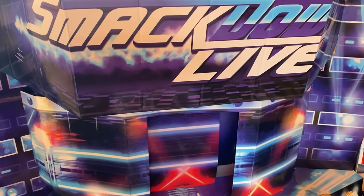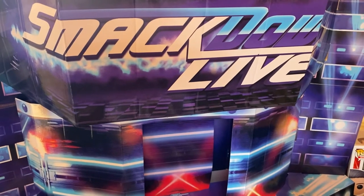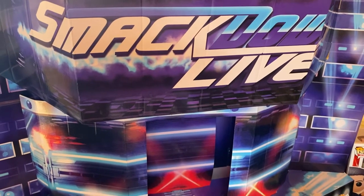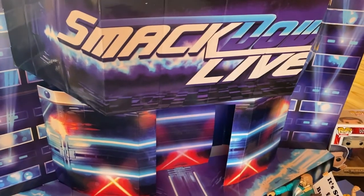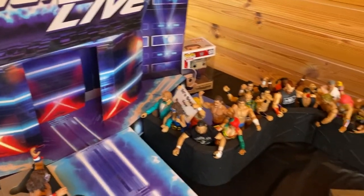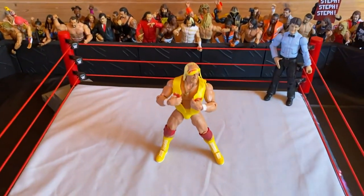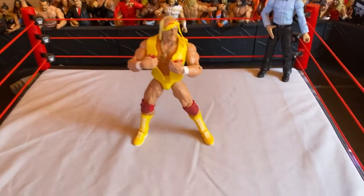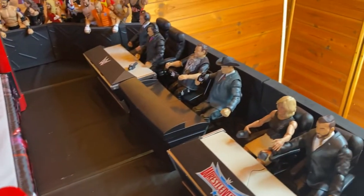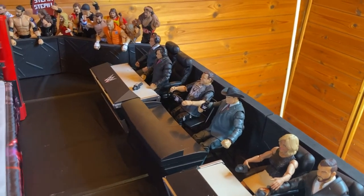On Instagram, some dudes asked me: hey, what happened to your arena? You now show the backstage area all the time. Do you still build your arena? And of course we do. Here is our Smackdown live stage and the audience for our arena is growing every day. You see in the middle the Hulkster is ripping his shirt off. Referee Danny Davis is waiting in the back. And of course commentator action going on here — the tables are filled with commentators.